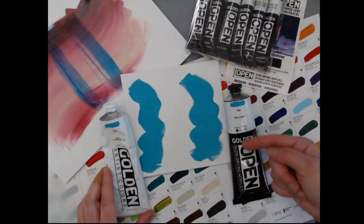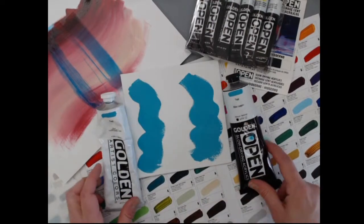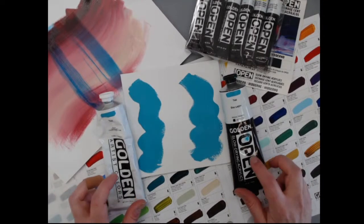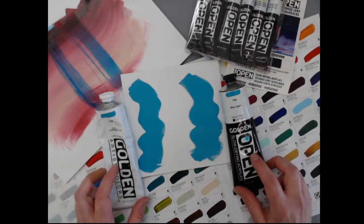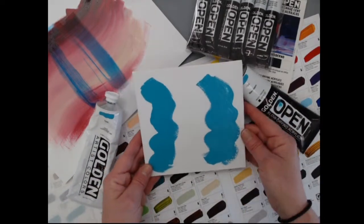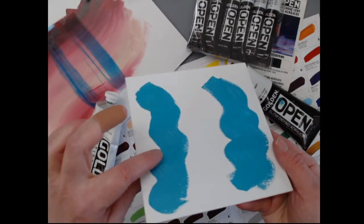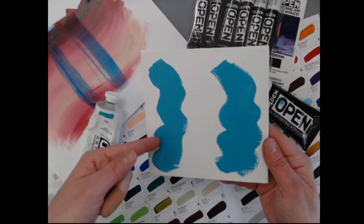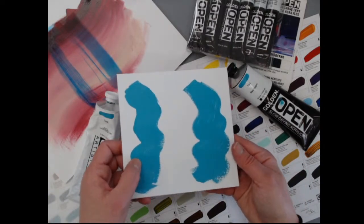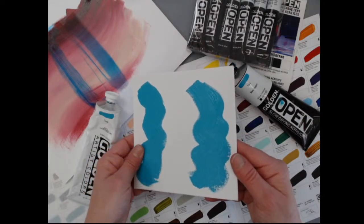This is our standard heavy body acrylic tube — white with black text. If you're in the store looking for the slower-drying option, you can tell right away it's our Open line by the black label; it's really distinct on the racks. 'Open' means you have more open time because it is a slower-drying acrylic, which is stated on the label. These are professional-grade paints, just like our heavy body — heavily pigmented, not losing quality, just different.